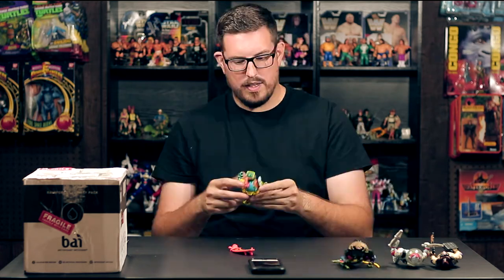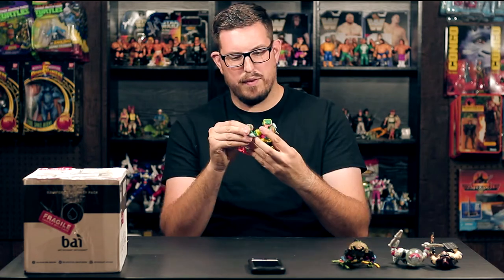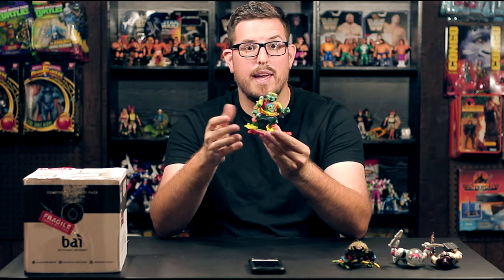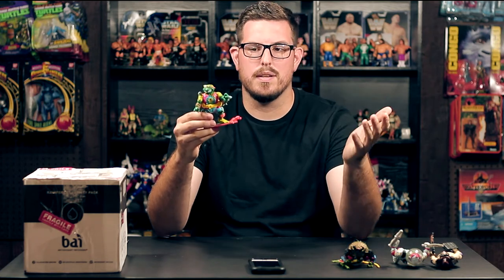Last but not least we have Mikey — he is missing a few things. I definitely remember having this guy. I got these four turtles with all the accessories they came with for like 30 bucks, so I can't really complain. It was an awesome deal. I'm always happy to add more vintage TMNT to the collection. I have a couple shelves getting a little full, but when you see a good deal sometimes it's just too cheap to pass up.